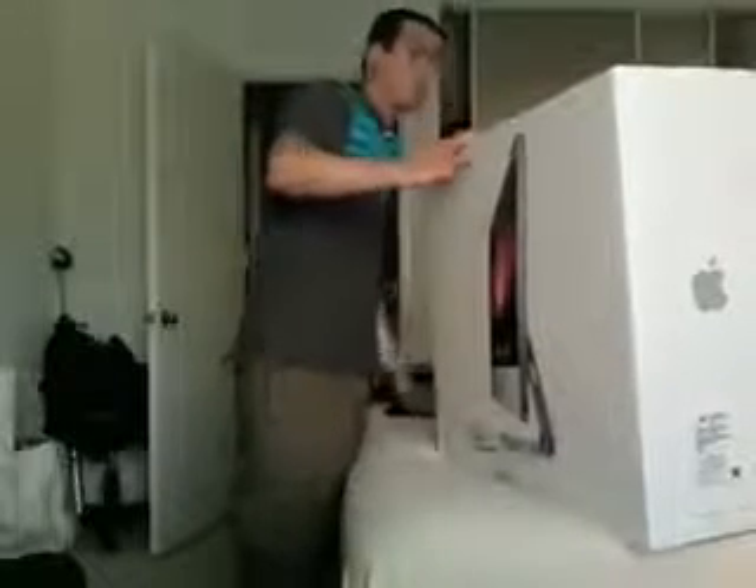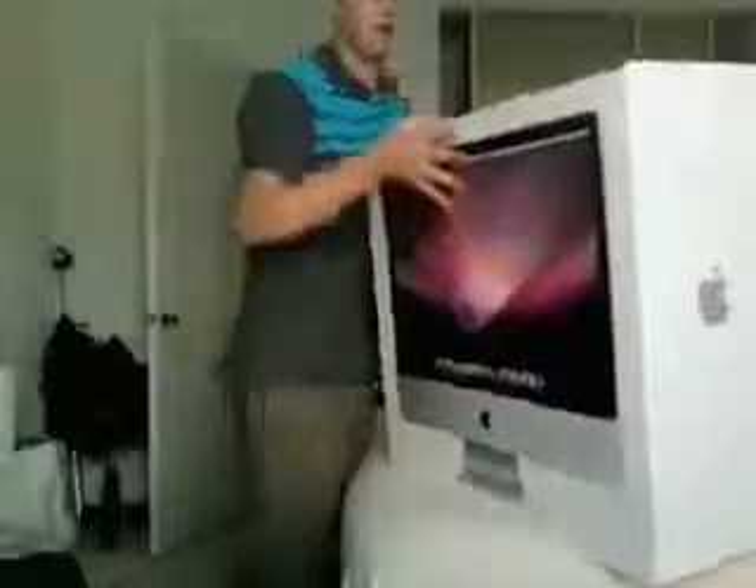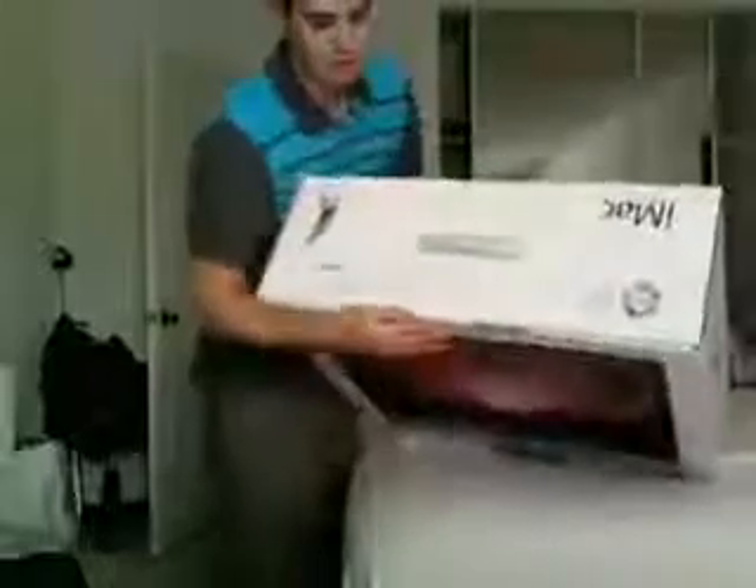Let's open this bad boy up and see what's inside. It just says iMac on the front. It's got the Apple logos on the side, the same picture on the back, and all the specs are on top.